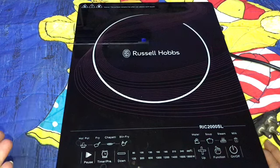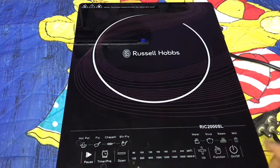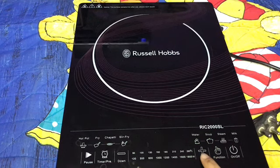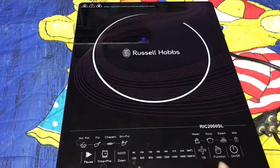But if you're not okay with the preset settings, you can raise up the temperature and voltage from the plus button, or lower down the voltage and temperature from the minus button.